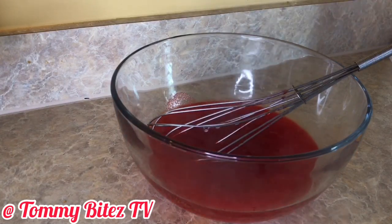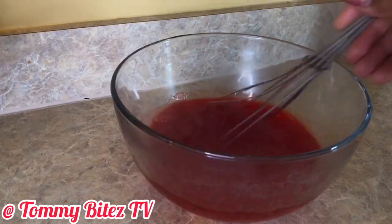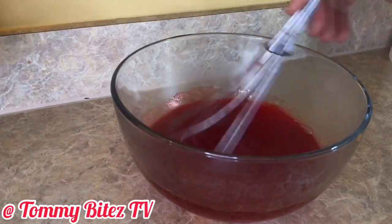Then I'm going to whisk it and whisk it and whisk it some more until it starts to dissolve in the bowl.